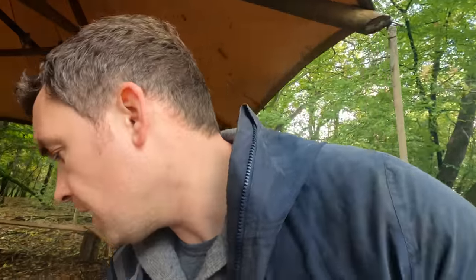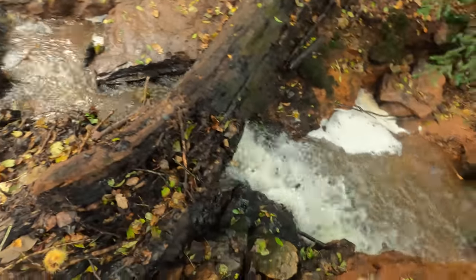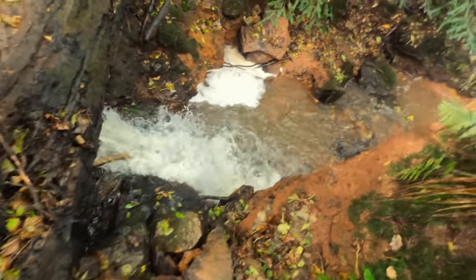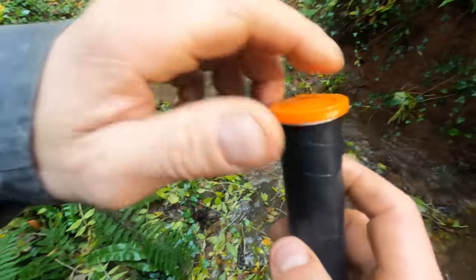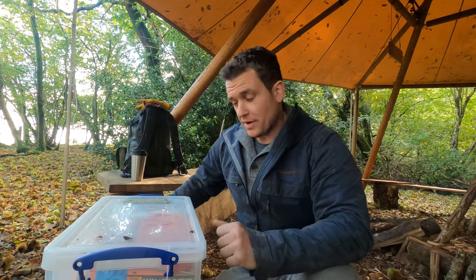It weighs absolutely nothing. I'm so confident in it I could chuck it into a waterfall and know it'll be bone dry inside afterwards. So we're going to go ahead and make one of these now — it's pretty straightforward.